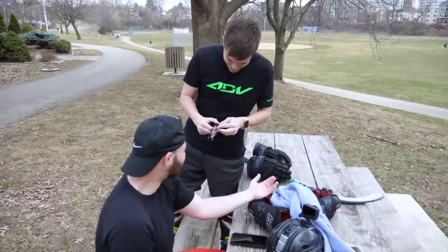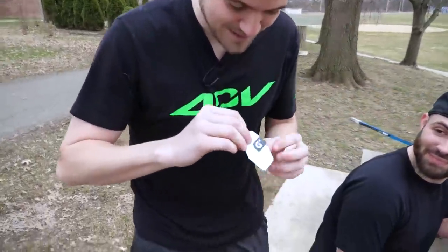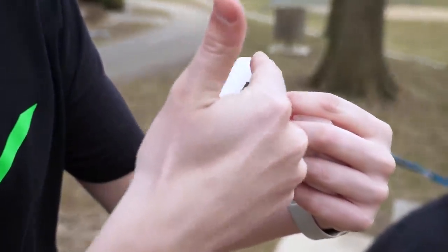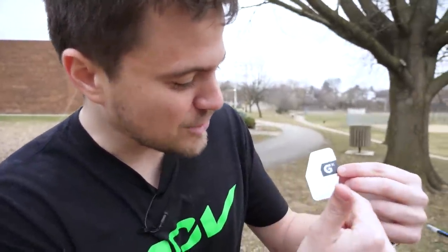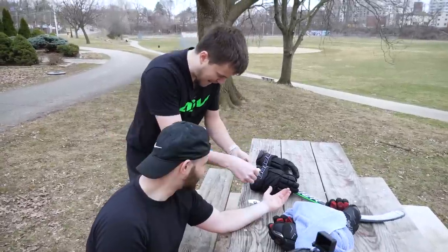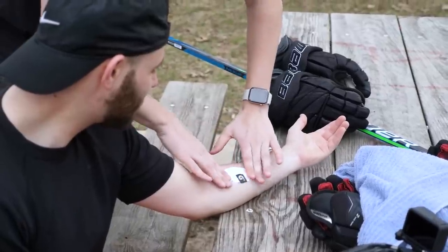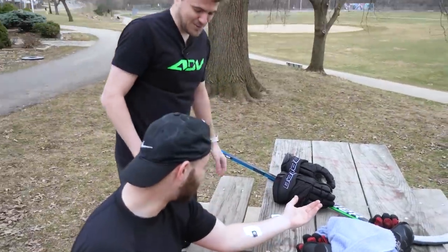We are ripping open the Gatorade GX Patch. Here's a close-up of the product. This is the GX — these are gonna fill up and turn orange, which shows that you're sweating a sufficient amount. Then you have these different colors. This band here is going to change colors depending on the sodium concentration of your sweat. I have no idea what's going on behind the scenes — I'm not a scientist, we'll save that for the chemist. Step number one, you've got to dry this off. Patch right on the forearm, make sure that doesn't move. Nurse Nasher, coming in clutch.